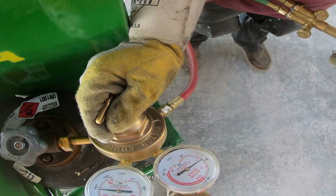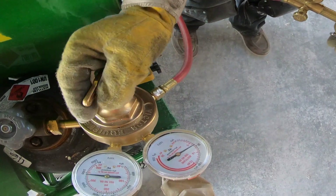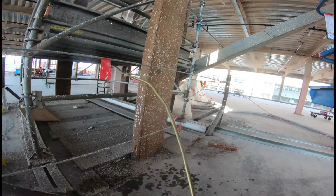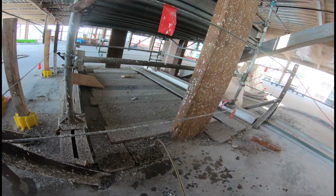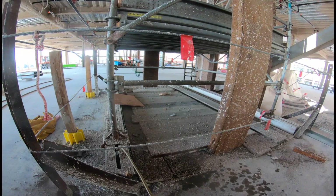And turning on the knob, y dándole vuelta al knob, my co-worker, mi compañero trajo. Here I'm just watering everything down, so just in case all those sparks don't start a fire. Y aquí poniendo agua para que así las chispas no comienzan un fuego.